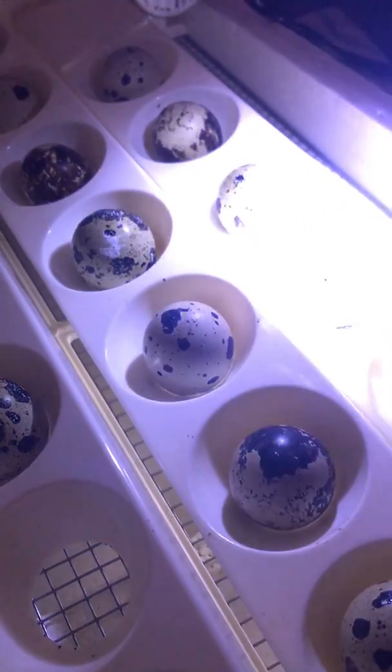Okay, this one is definitely dead. You can see the ring where the blood vessels have collected all the way around. It was fertile, it was alive, and it has died somehow along the line since. So we'll pull that guy out.